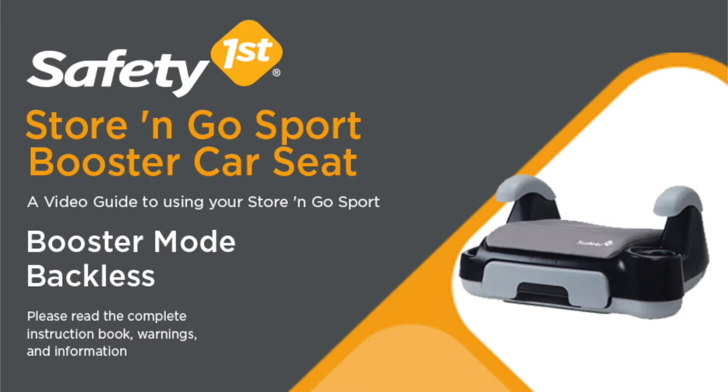This video is a guide to help make it easier to use your Store & Go Sport Booster. Please be sure to read the complete instruction manual and your vehicle owner's manual, which include important warnings and other information to make sure the seat is properly installed.